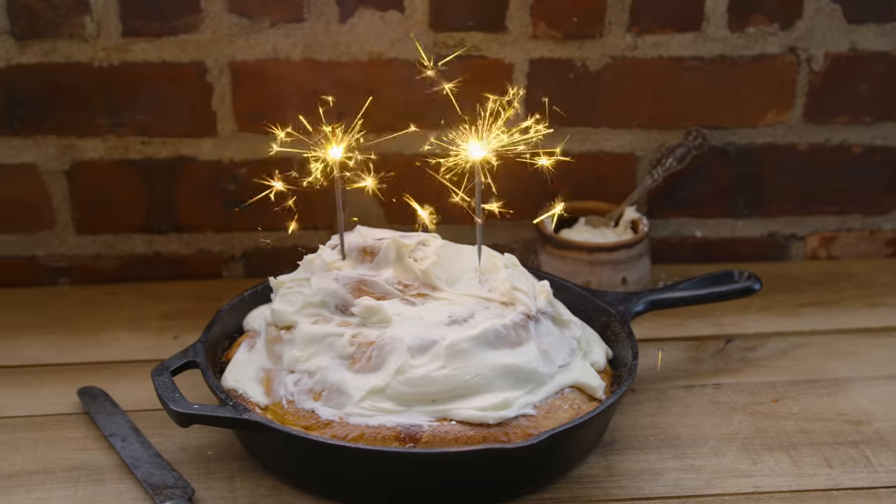Hey guys, Zeytan. Welcome back to our channel. It was just my birthday and I'm officially 17, which is kind of crazy. And today, as you saw in the title, we are making a giant cinnamon bun.